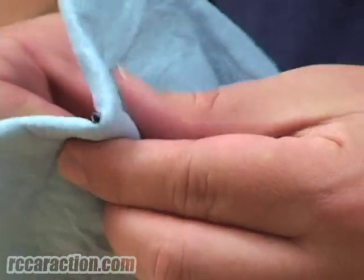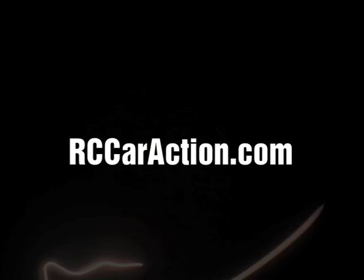Thanks for watching. Only at RCCarAction.com. Get into it.